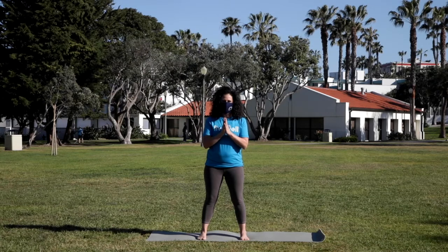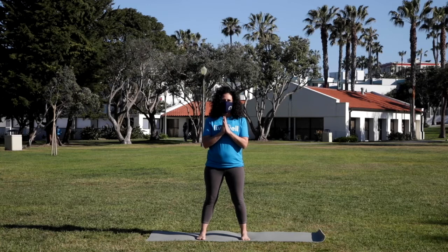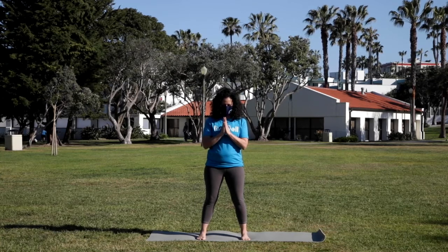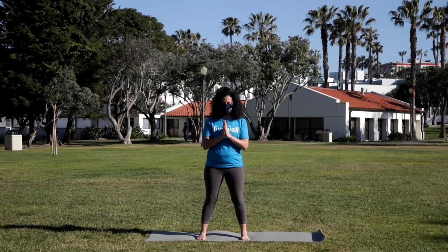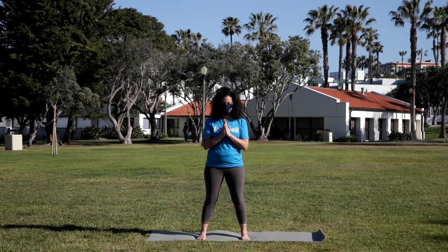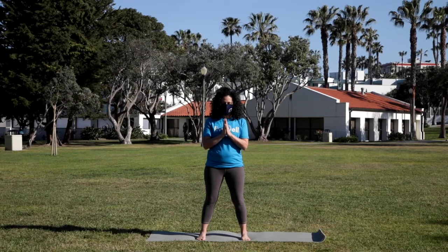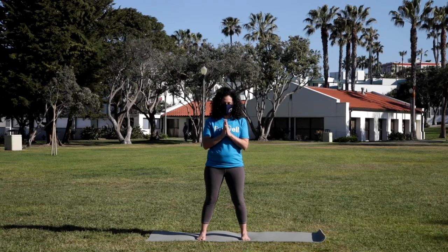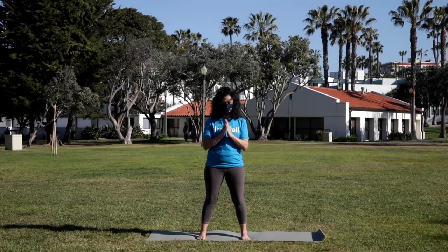Starting with the palms together in front of the heart, with the feet a little wider than hip width distance. You can take the gaze down to the floor in front of you, or if you're comfortable, go ahead and close the eyes. Beginning our practice by setting a sankalpa or an intention. You can do this by creating an I am statement — maybe something like I am peaceful, I am calm, I am strong, I am healthy, or anything that feels right for you. Choose your I am statement and repeat it internally three times.